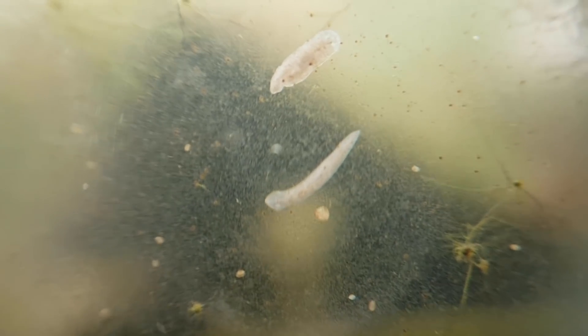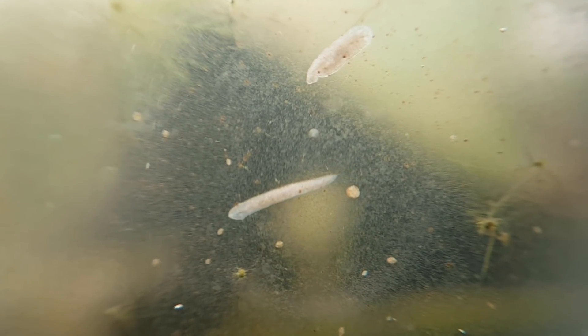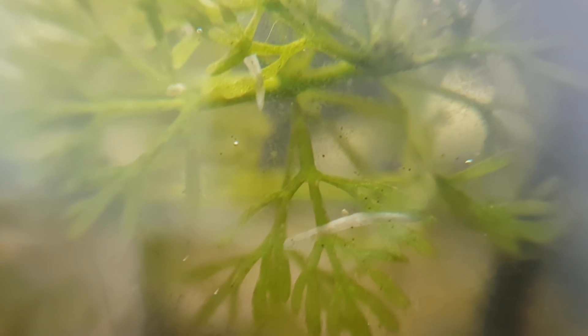How do they do that, you may ask? Well, it all has to do with pluripotent stem cells — stem cells which have the ability to differentiate into other cell types. 20% of the planarian's cells consist of these stem cells, also known as neoblasts, which is why they are so good at regenerating.